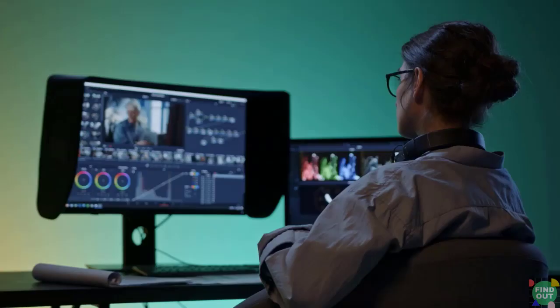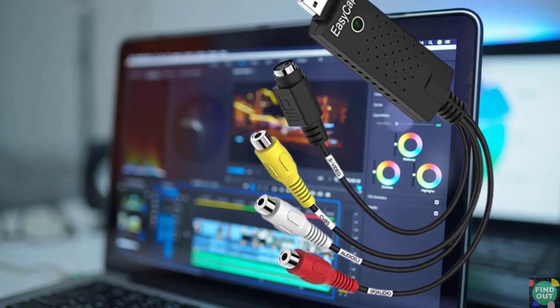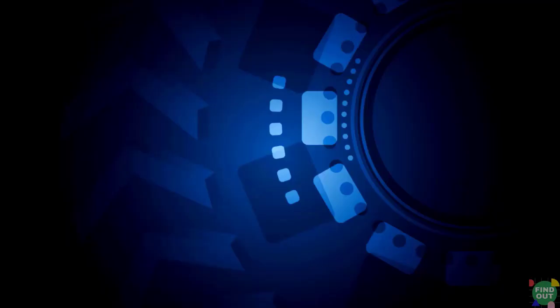You can connect your mini DV player to your computer through a FireWire connection. This will enable you to capture lossless video from your mini DV tape. If your computer doesn't have a FireWire connection, you can use an affordable video capture device to digitize footage from your tapes through the RCA or S-Video connection.